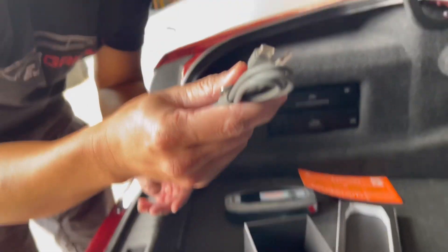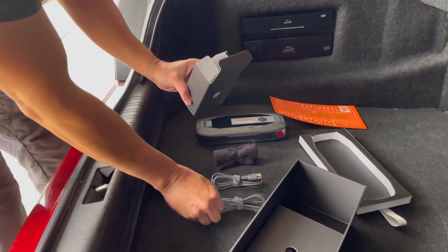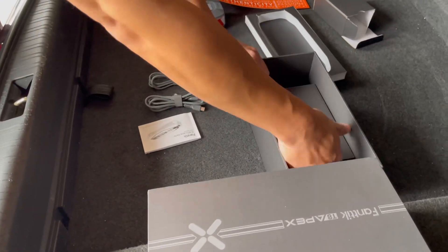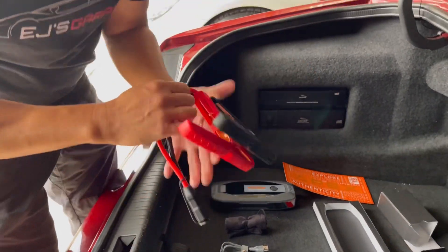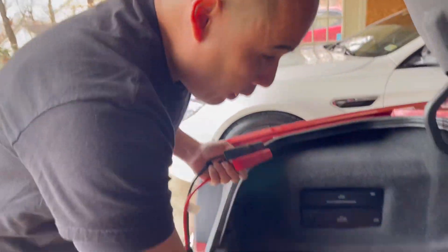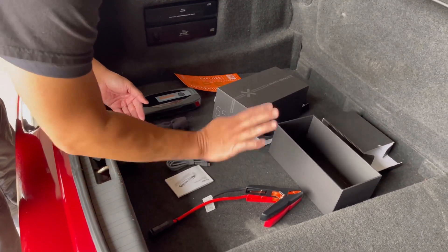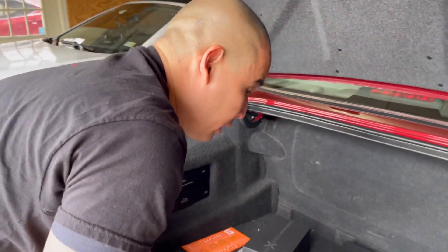There are two USB-C cables and a manual. In the bigger box, there's the jump start cable. So to summarize, you get the unit, a carrying pouch, two USB-C cables, a manual, and a jump start cable that you'll use to connect the battery to the unit. When I come back, I'll show you how to use it.